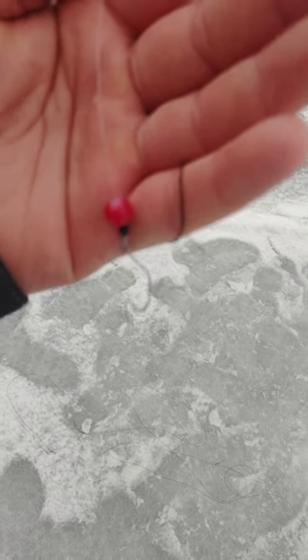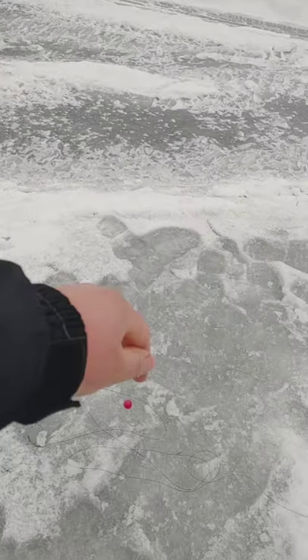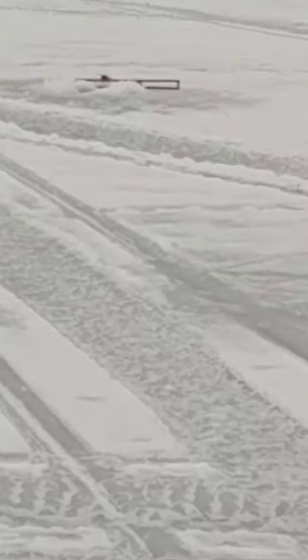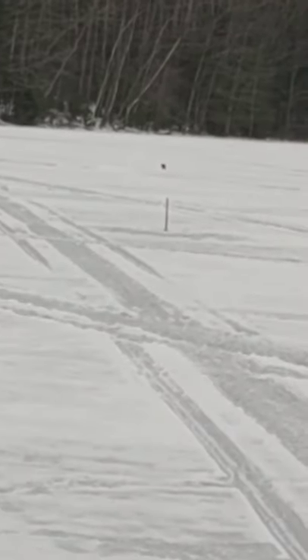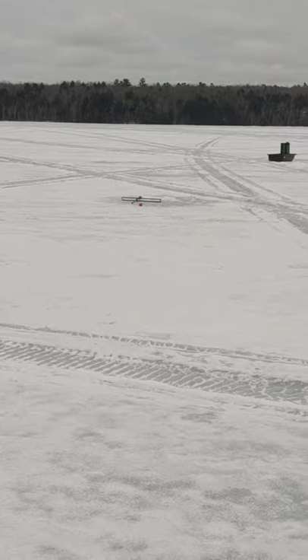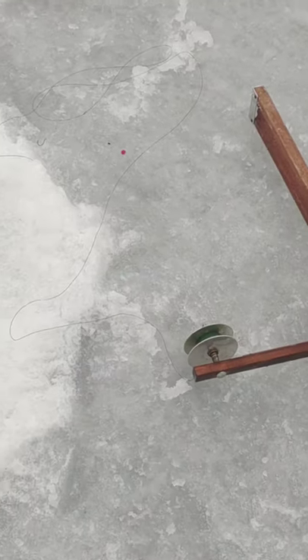So I actually did have a fish. I pulled the bait out of his mouth — he was just sitting there. I'm going to go grab the pail and put it to work. Well, that's two fish and two misses.